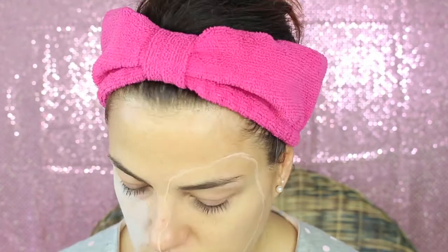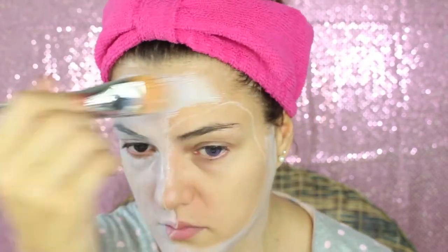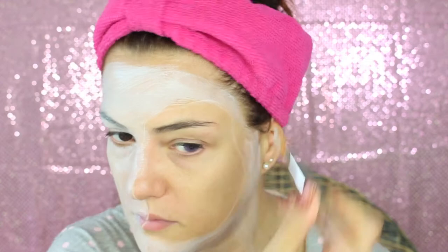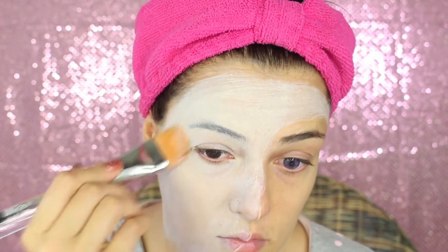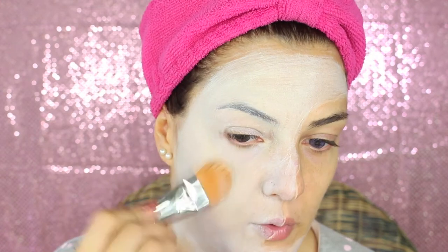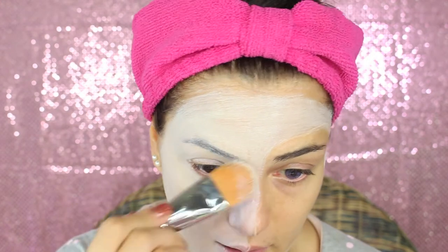We are now gonna paint the rest of the face and neck with some white body painting color. This is gonna give us a porcelain effect. Depending on the product, you might want to do a few layers to have a good color. In this case I did three or four layers, one on top of another — just let it dry and do another layer.